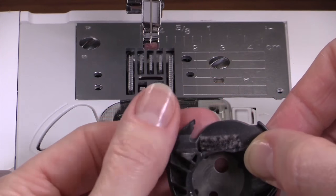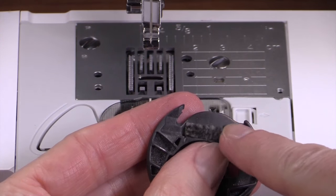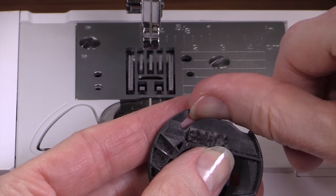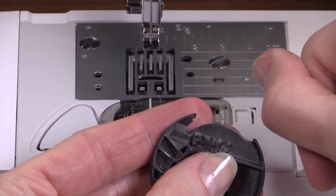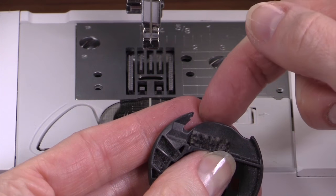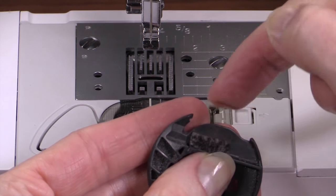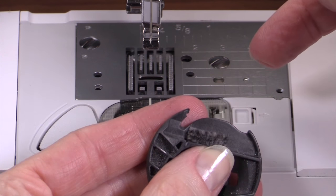This bobbin case, while it doesn't have a hole on the flat part, does have a small piece taken out on that little hook area. An undamaged bobbin case may have a very, very tiny, almost imperceptible notch there, but this is way too big. This is actually a piece taken out of it — this one is damaged.